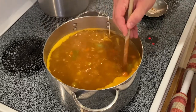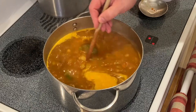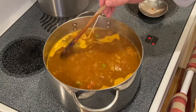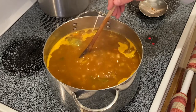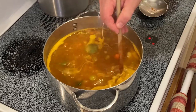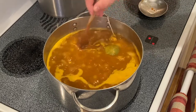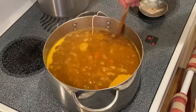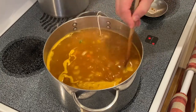We will stir this periodically. You will also see some foam collecting to the sides — you're going to want to skim that off as well. We will continue to simmer for 30 to 40 minutes. The reduction should reduce by 33%.